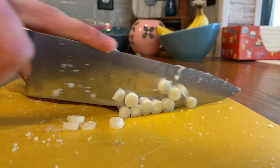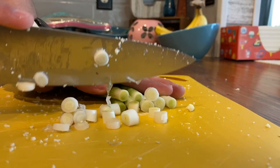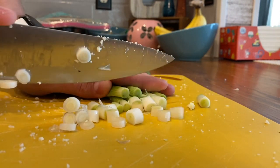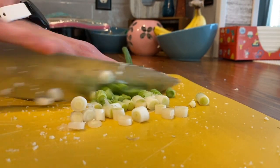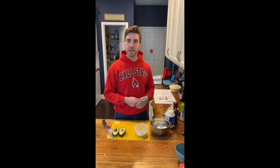Now chop your green onions to add in later. Not your fingers — just the onions. Watch those fingies. In a medium bowl...